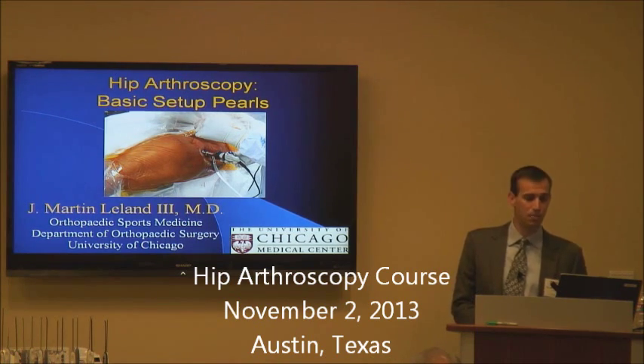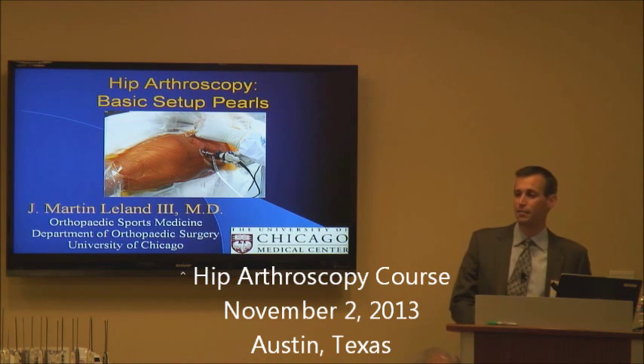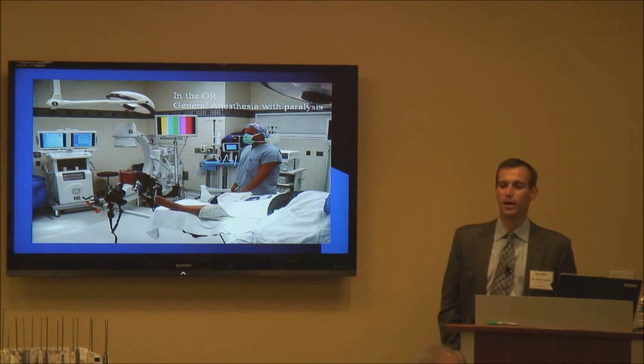Starting off with basic setup pearls of hip arthroscopy. With anesthesia, we generally always use general anesthesia with paralysis — obviously in order to be able to get traction on the hip. Another option would be an epidural, but you have to make sure you have motor blockade as well so that you can get traction on the hip joint.